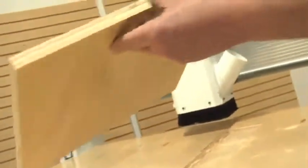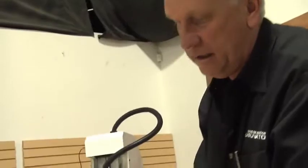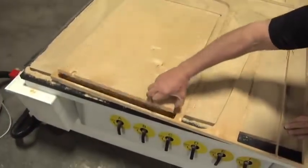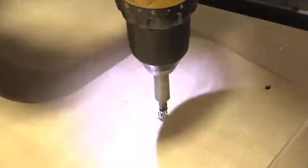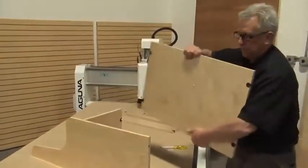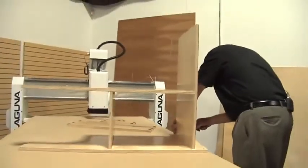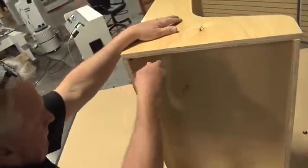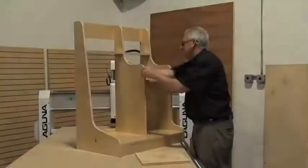These look pretty good. The edge finish is excellent — that compression bit does a great job, and the machine rigidity is the key to all of that. There's no chatter. That went together pretty good.